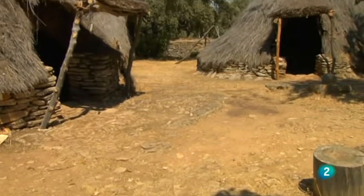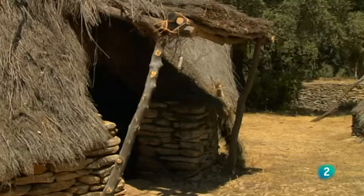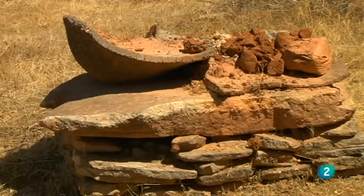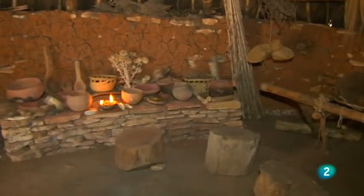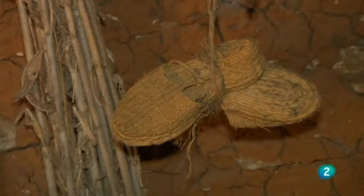Se ha generado un espacio de experimentación y divulgación en temas como la cerámica, el sílex, los curtidos y los telares. También el mundo de la metalurgia, siempre con el objetivo de darle vida al objeto arqueológico para que se transforme en algo con valor didáctico interesante, sin perder el rigor científico en la divulgación.